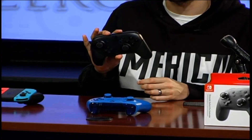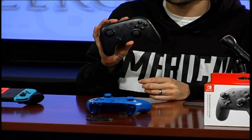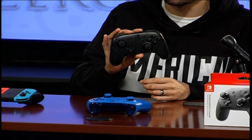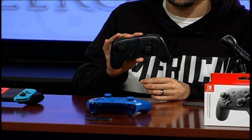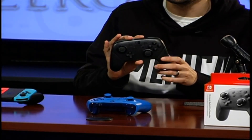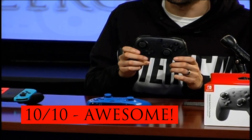This controller is probably one of my favorites right now — I really enjoy it. I recommend it to anybody who is a hardcore gamer, wants to play Zelda and not use the grip, or doesn't want to play on handheld. Also for games like Splatoon, and games like Smash Brothers and Mario Kart coming out. I definitely give this controller a 10 out of 10. It's a great controller — I recommend picking it up.